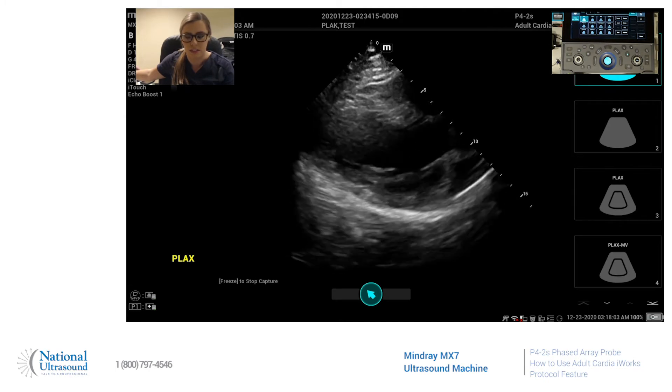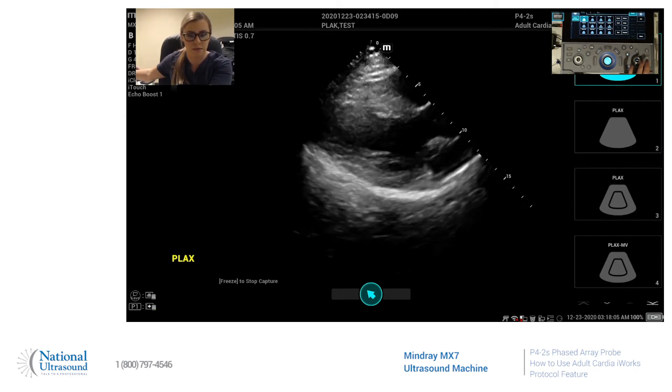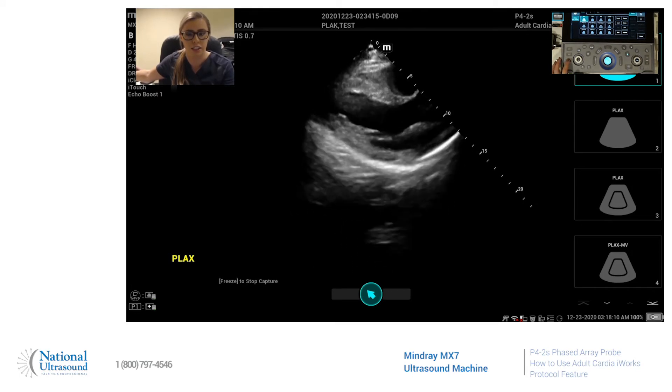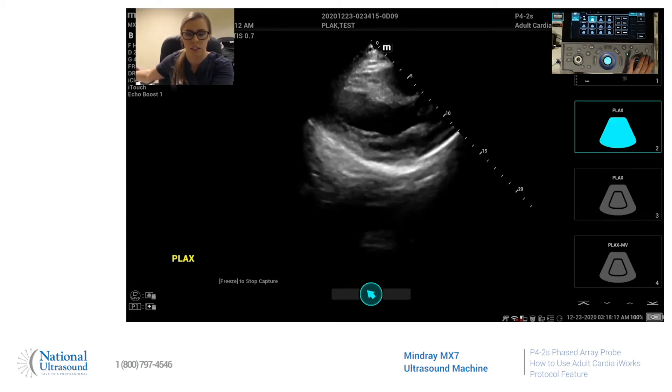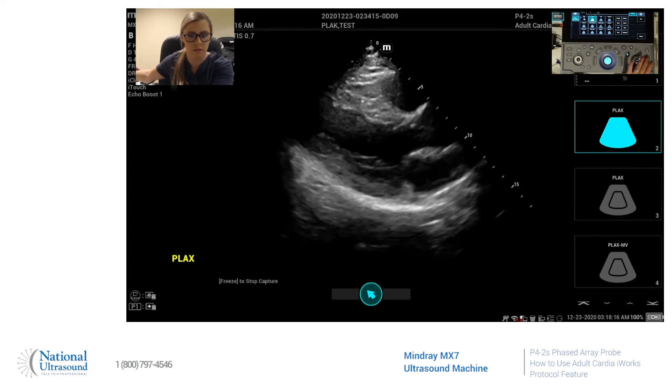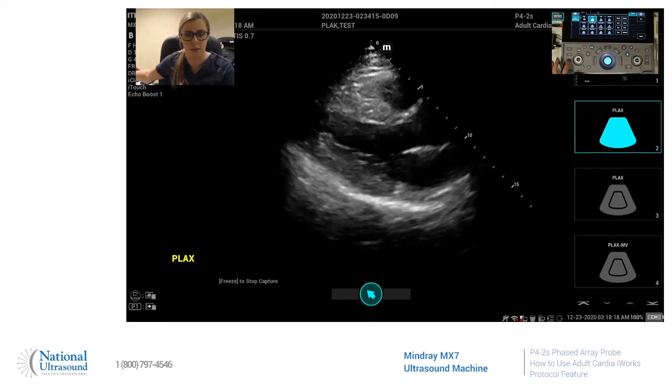First it wants you to take a survey scan. We'll do that and acquire your image, and then you will go back down to your regular long axis image and acquire that when you're ready.